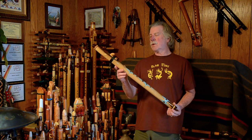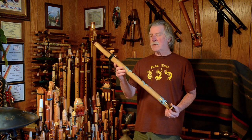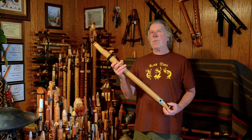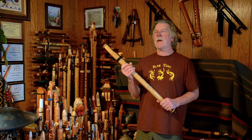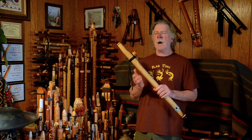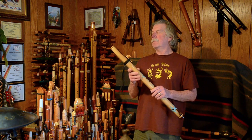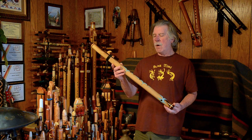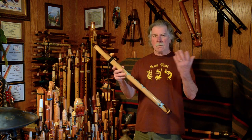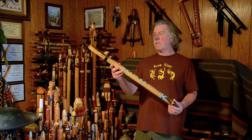Love the voice of this flute. Nice and clear, nice and clean, fairly bold. It doesn't have as much in the way of higher harmonics as some other D flutes might, but it has a big voice. Great volume for projection — if you're playing this on its own outside or whatever, the voice carries very, very well. It's a great performance flute.